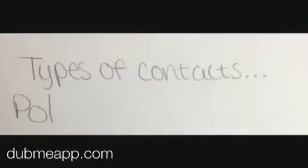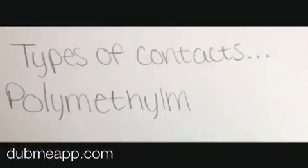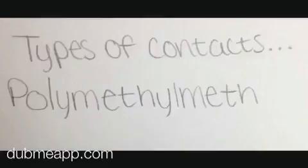There are two types of contacts. The first is a hard lens, which is made of gas permeable polymers, and the second is a soft lens, made of water loving polymers that let oxygen pass through the eye, making them more comfortable to wear.